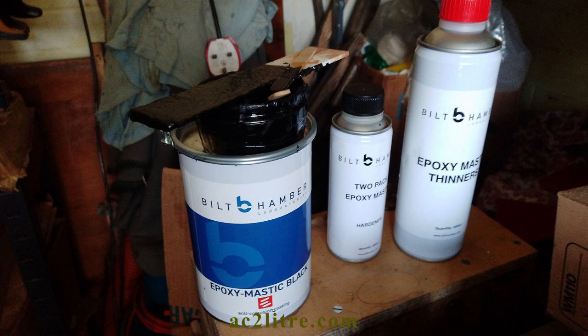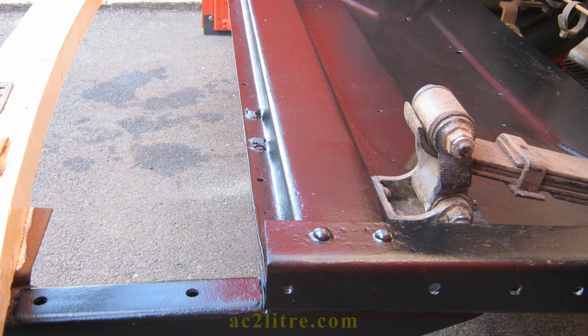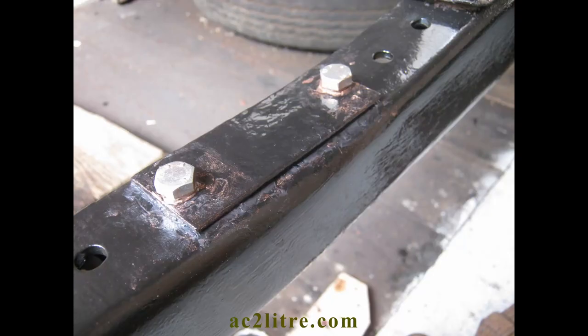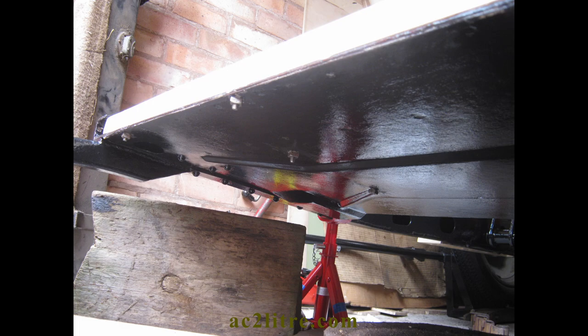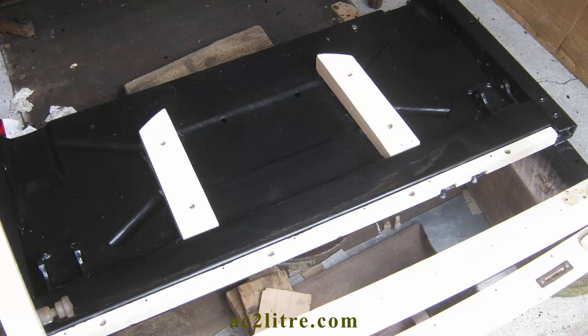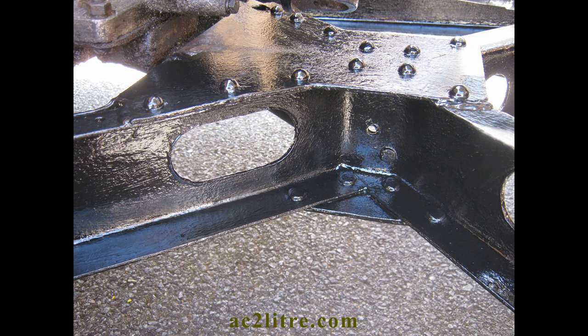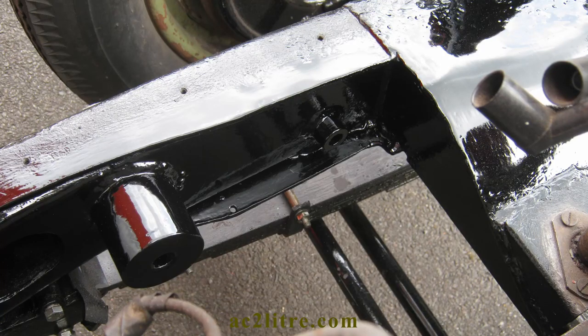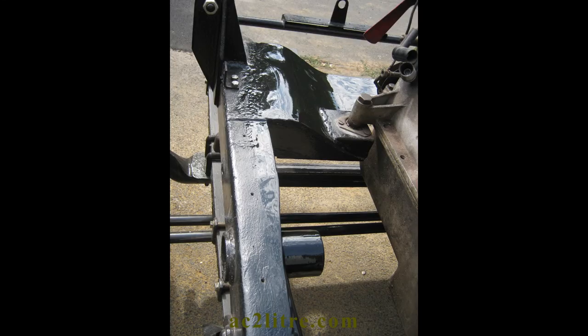I mix together the epoxy mastic in a paint kettle or suitable plastic tub and brush it on, one coat per day. I usually gave three coats, then three coats of the two-part polyurethane. The level of fumes from the epoxy are very low. However, the polyurethane is pretty awful and I paint it outside if possible.